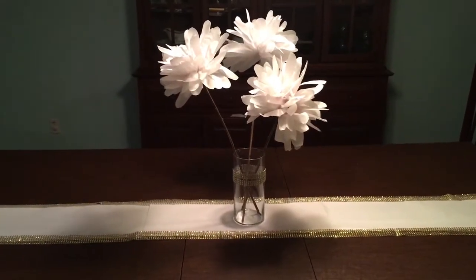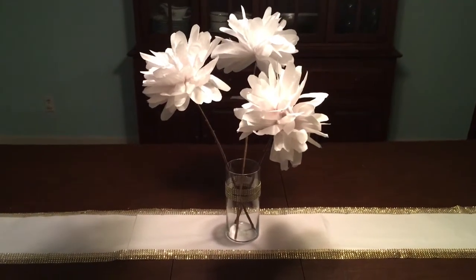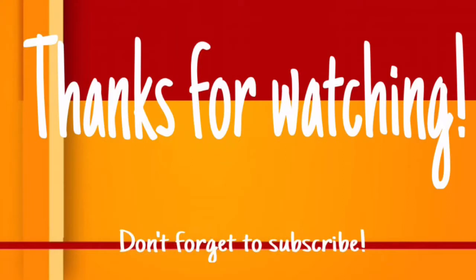And there you go — it's really simple, really inexpensive, and it makes a very nice, elegant, and cheap centerpiece for your party. If you like this video, please take a minute to like, subscribe, and share. Thank you so much for watching.